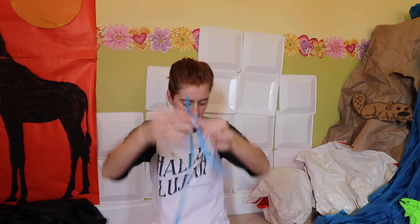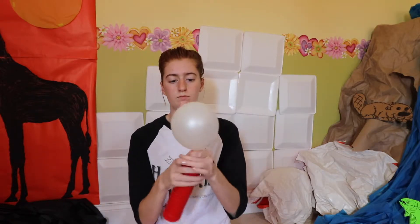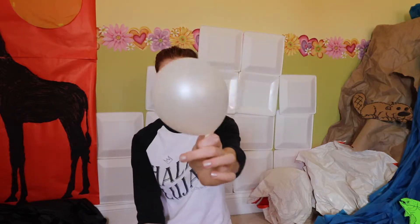I'm making the head and body of my penguin white with blue accents and orange beak and feet, but you can use whatever colors you want. Oh, and a balloon pump is a necessity for the long balloons.